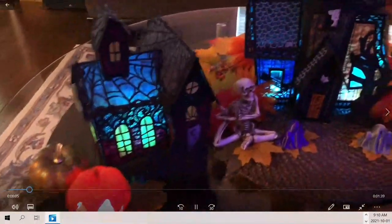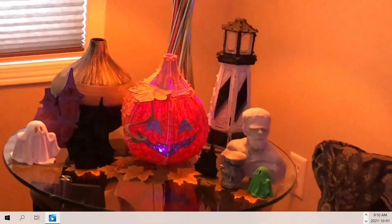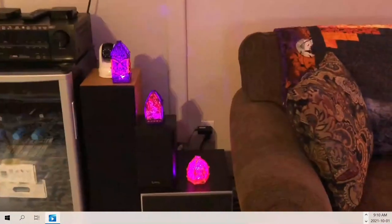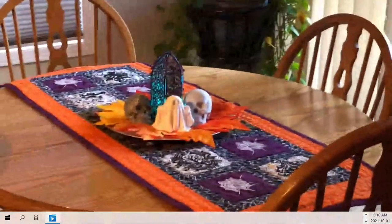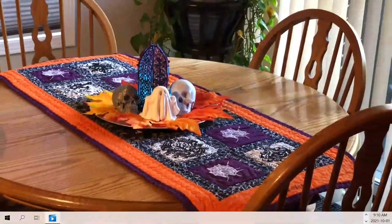In my family room I have my embroidered houses that I made last year with lights added, a Halloween pumpkin I embroidered last year, and some 3D printed objects with fake leaves scattered under them. My latest project this year were these Halloween lanterns that have a ghostly glow with battery-operated lights on a remote. There's also a centerpiece with more lanterns, 3D printed skulls, and a big white ghost.